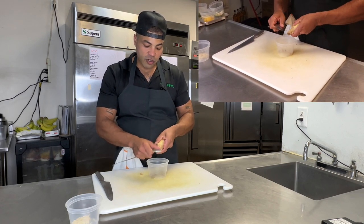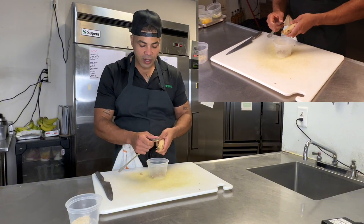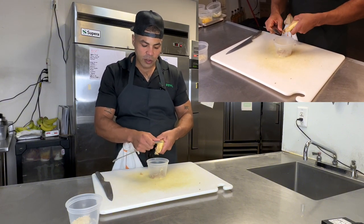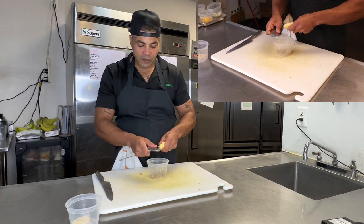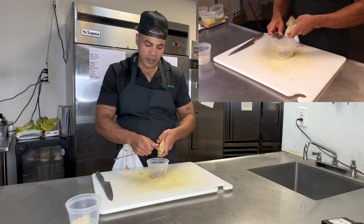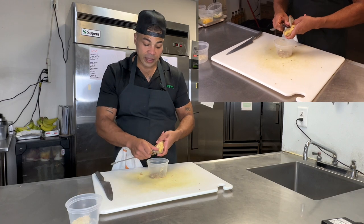This is another trick of the trade that some people like to keep a secret — I'm not about secrets. I want to help your life, make things easier for you so you enjoy cooking. It's my passion. I've been doing it for a very long time, and I love when other people can learn and say, oh man, I learned something new. I hope these videos are helping you guys learn things.